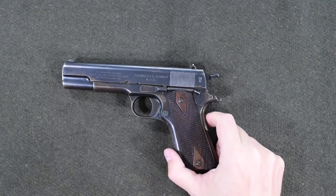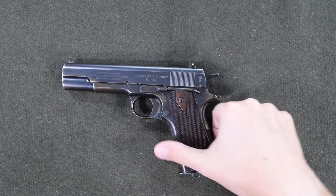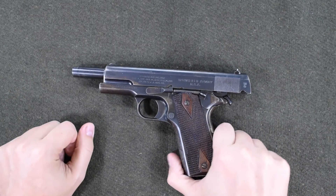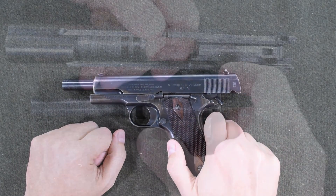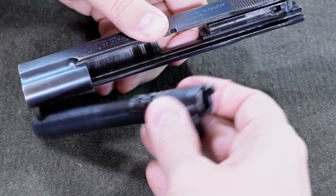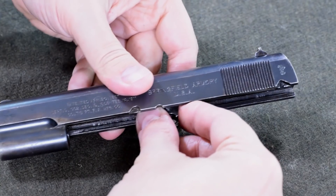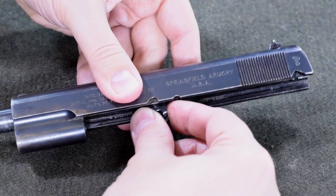This is a 1911 pistol, specifically made by the Springfield Armory. But what we care about is how it works. If I open this up, we'll see that our barrel has tilted slightly, and we've disengaged a set of locking lugs that are inside the slide. Here are the lugs on top of the barrel, and a matching set of grooves inside the slide. When they're together, the slide and barrel will stay locked together as long as the barrel's rear end is up. If the barrel's rear end is down, then it can slide independently.